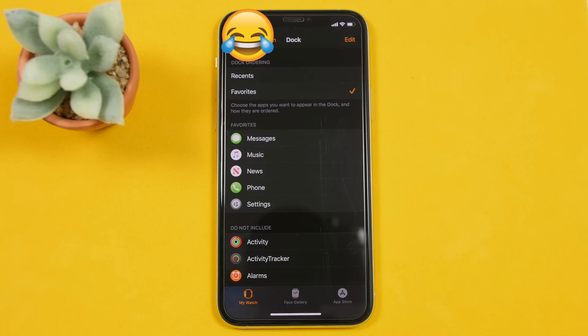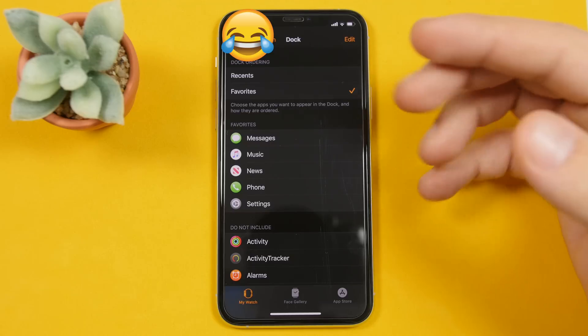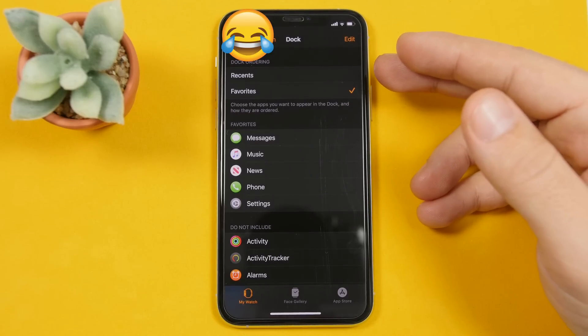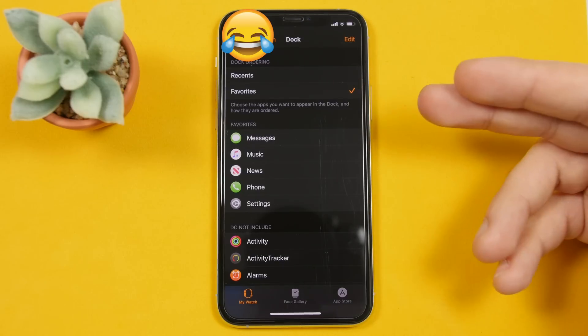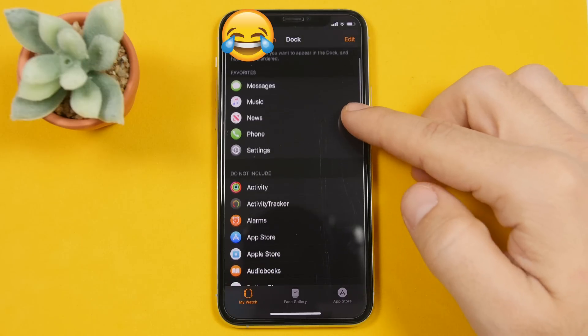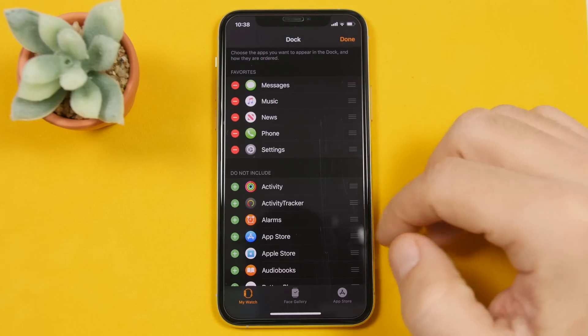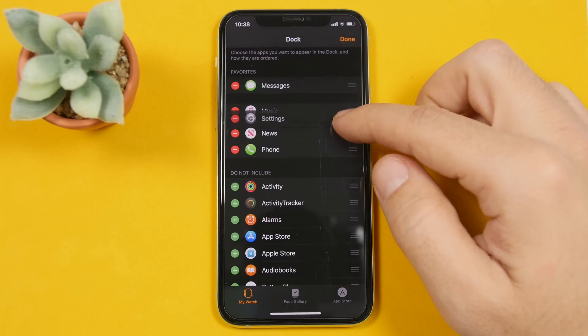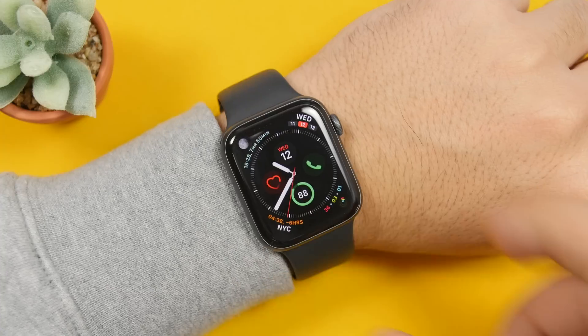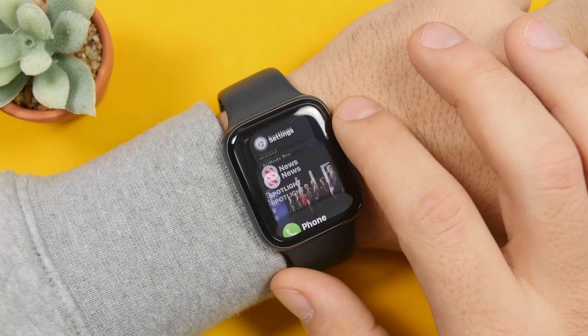On the Apple Watch, if you tap the side button, you will go to a list of recent apps — basically like the app switcher on iPhone. But did you know that you can turn that into a dock, just like on iPhone, and have only your favorite apps show up there? Go to the Apple Watch app on iPhone, tap on 'Dock,' and choose 'Favorites.' Then tap the Edit button to add, remove, or rearrange apps. Now when you tap the side button, it takes you to the dock with your favorite apps.